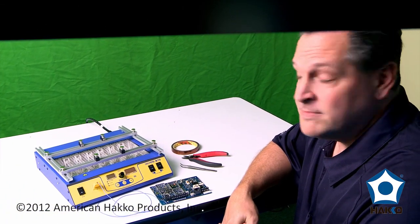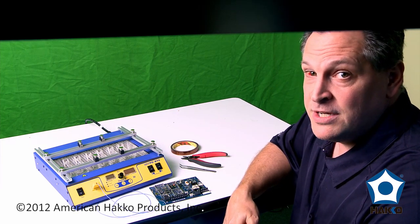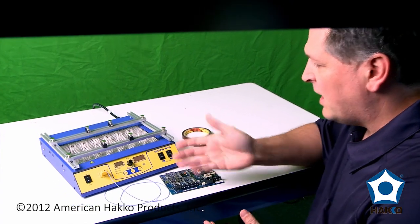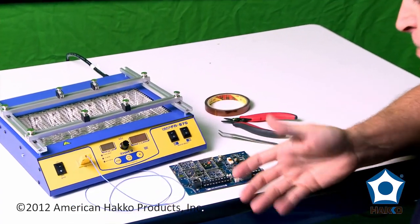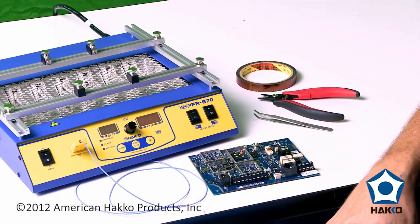Hi, this is Chris with American Hakko. I'm going to show you how to program the Hakko FR870 preheater using an automatic profile and a thermocouple. Today I've got the Hakko FR870 in front of me with just a basic board, and I've got plugged into it this standard K-type thermocouple.